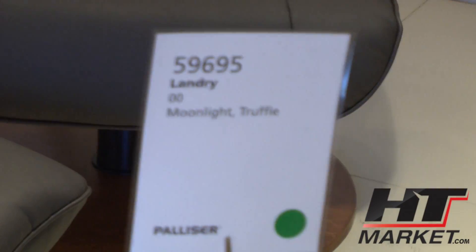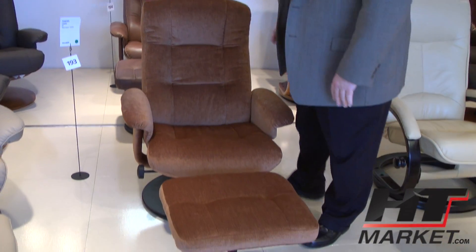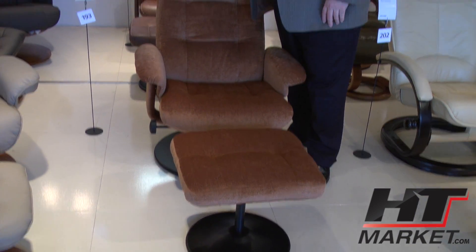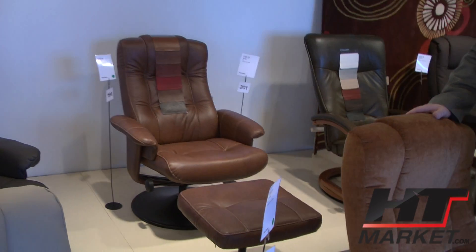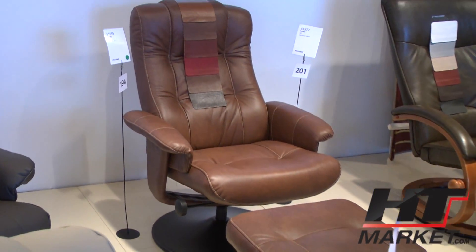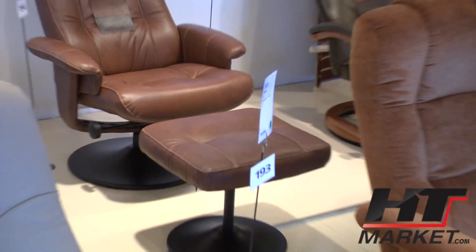We've got Landry, which is pretty much our starting price point. It's more scaled down, it's a smaller chair, but it swivels and reclines just like the rest. This is a metal base on here — the rest of these are going to be wood.